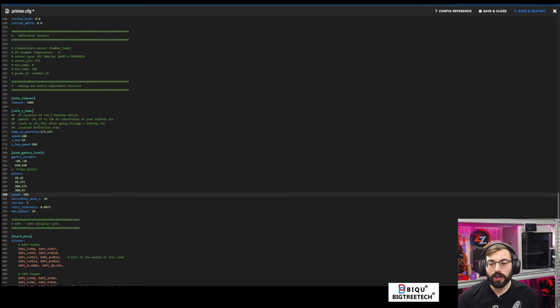I'm going to save that height map. I'll hit save on this bed mesh we just did and save it as 'metal.' I'll rename it from 'default' to 'metal' and then do save config — it's now storing a bed mesh called metal.